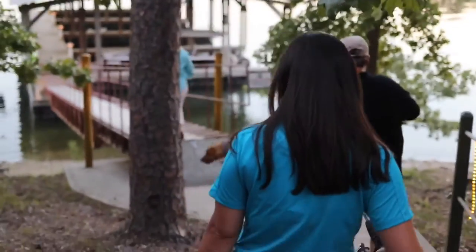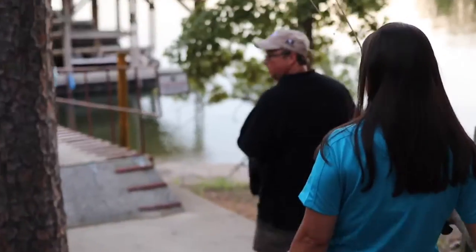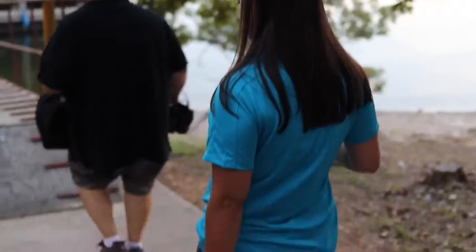It's been a while since I've been fishing, so this guy right here — he goes all the time. Martin, our photographer, is going to kind of reteach me.